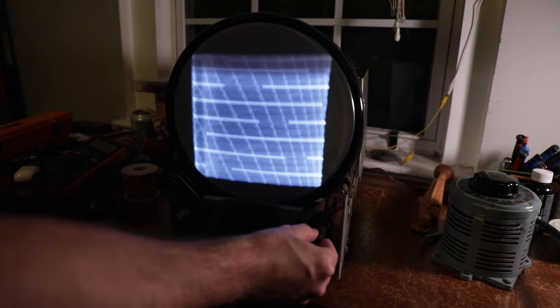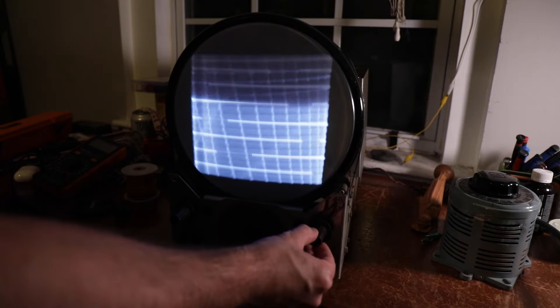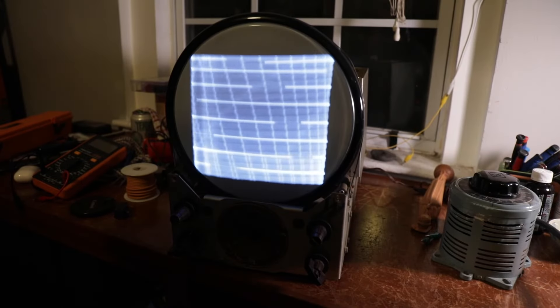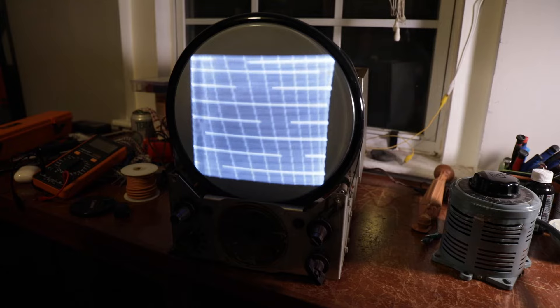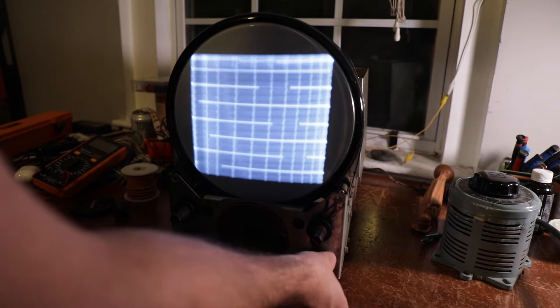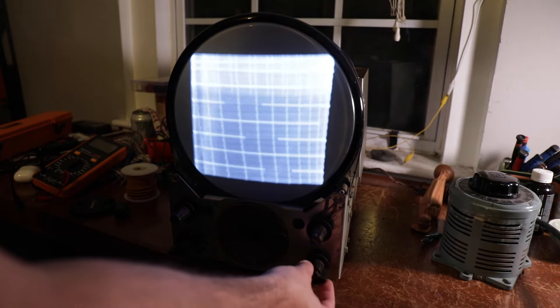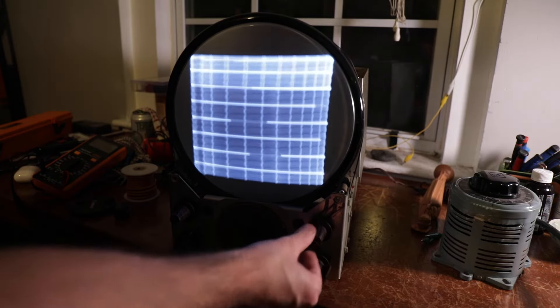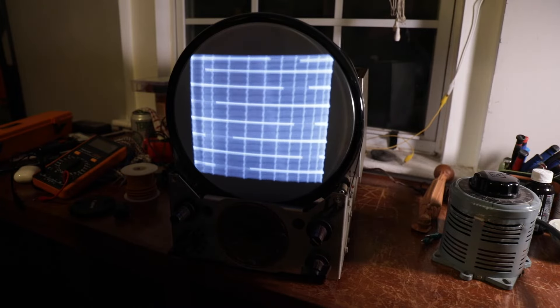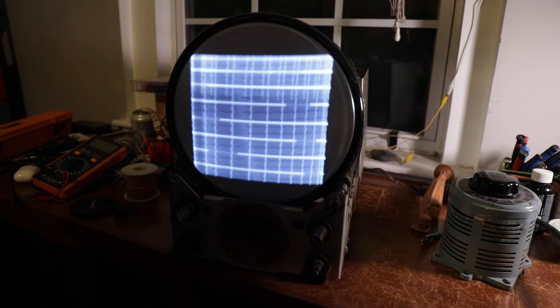All right, now we're finally getting a picture. That's horizontal/vertical — that's brightness — probably contrast. The ion trap was off. It's sort of locking in there. Let me get my pattern generator and see if we can get a steadier image. It does not like to lock — you can see it pretty well though. That shutter doesn't like to lock. Brightness actually looks pretty good. Maybe it's not locking because of a bad sync separator tube — we can figure that out in a second.